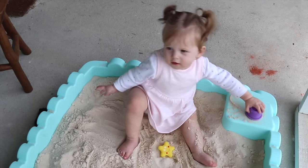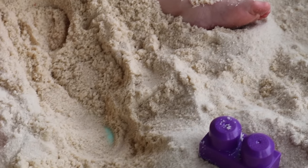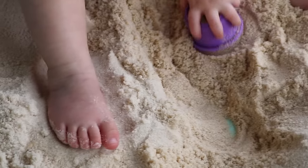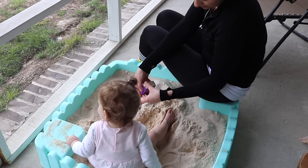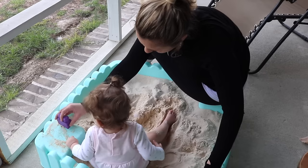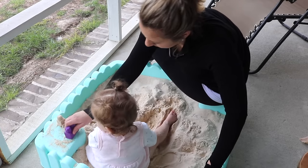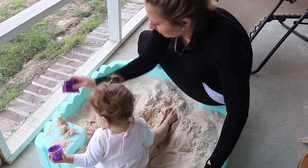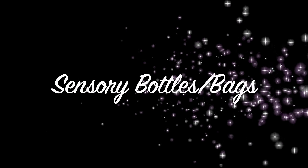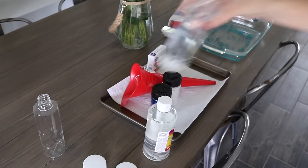Sand play is another great sensory activity. We have a sandbox at home, but you definitely don't need one — you could play in your backyard, use kinetic sand, or just put sand in a bin. Anything like that is great for sensory play.